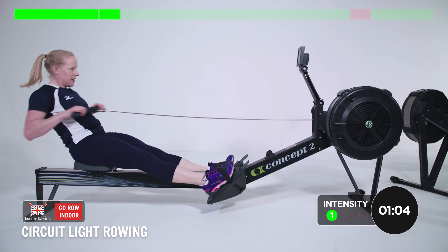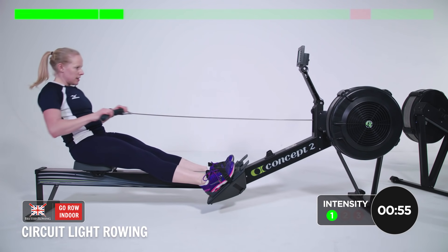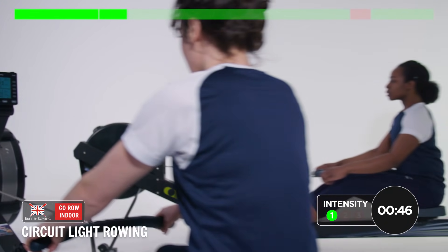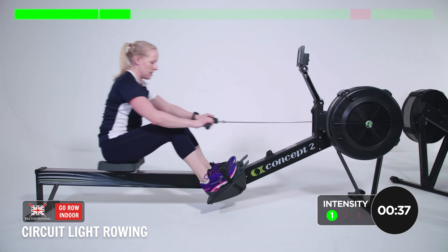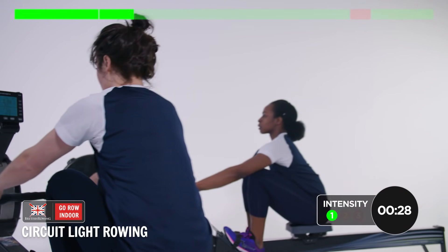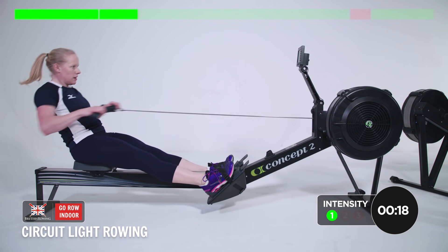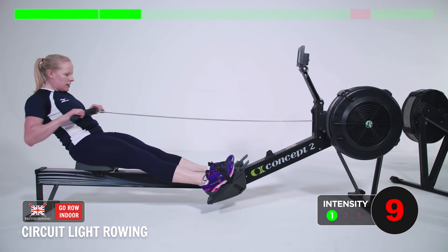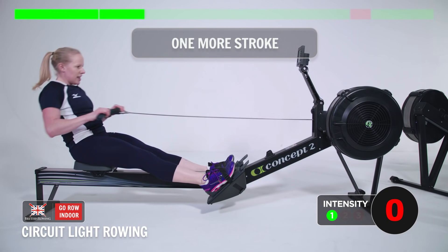Looking good, keep the control, smooth movements, steady rhythm. Nice drive, just loading the legs up each time. Almost there. One more and put your handles down.